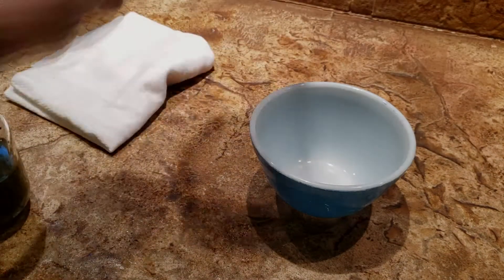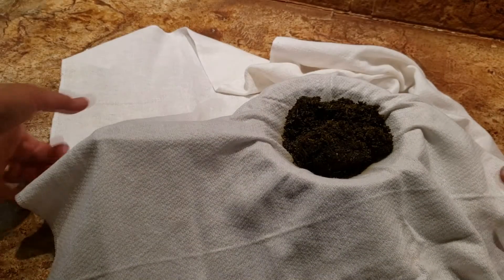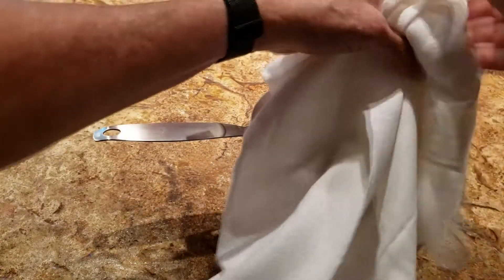In about six weeks, strain the liquid through cheesecloth to remove the solids. Make sure to squeeze as much of the tincture out as possible so you don't waste any of this precious liquid.